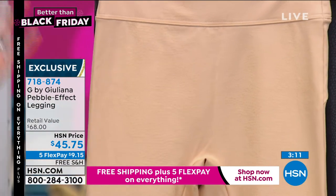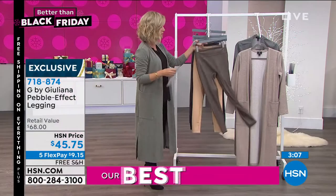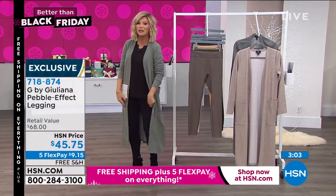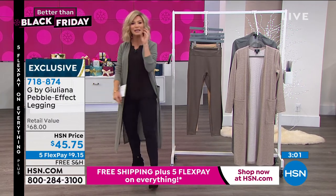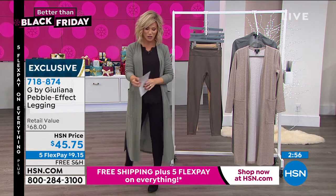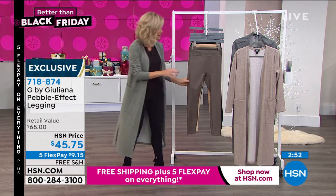What that pebbling effect does is it hides everything. Not that Julianna has to worry about it, but for those of us worried about the hip area, inner thighs, outer thighs, the little lumpy bumpies in the back — because it's pebbled, it camouflages all of it. It was really phenomenal. They're exclusive for us here at HSN, and they already have five-star reviews. Ladies love these pants.